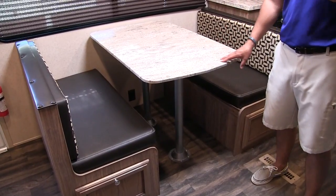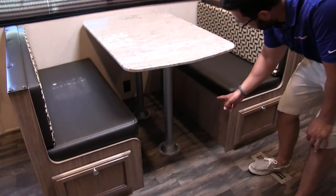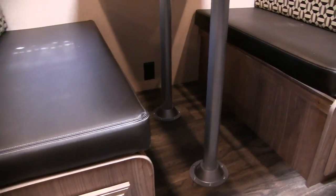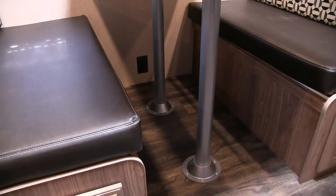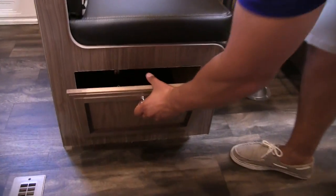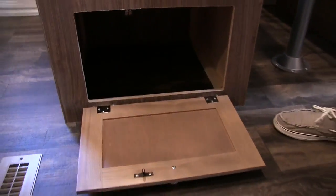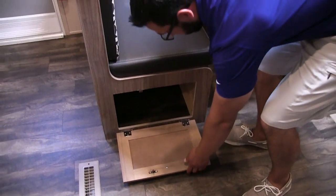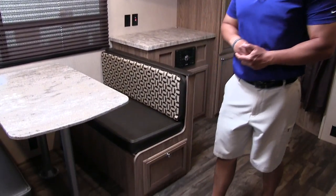It does drop down into a bed if you need some extra sleeping space. You just remove the legs here. The table will sit along the rails and take the back cushions, put it on top, and that will form your bed. You'll also notice underneath there you have an electrical outlet, so if you need to sit here and work on a laptop or tablet you have a place to plug that in. And with the dinette you get good storage — they also make it easy to get to that storage. Rather than having to lift up the cushion you can just drop down these doors here on both sides.